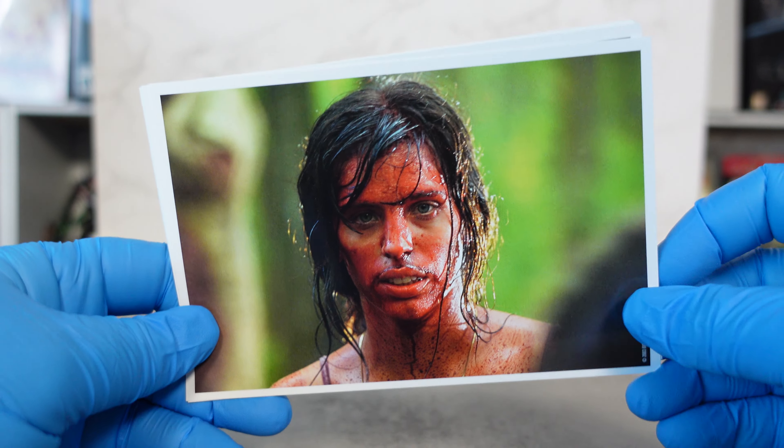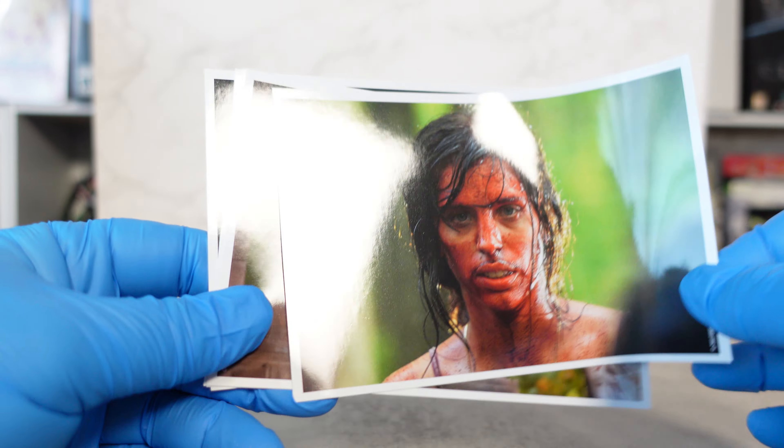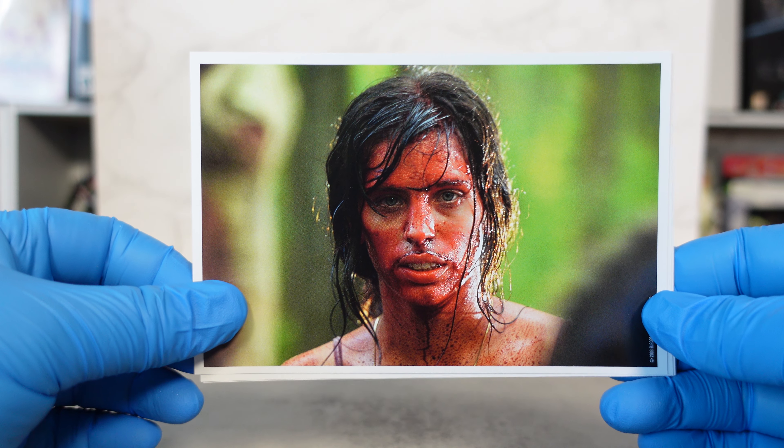We've got some postcards. I've seen these from the movie — there's nothing on the back. We'll just go through the postcards and then take a look at the steelbook.